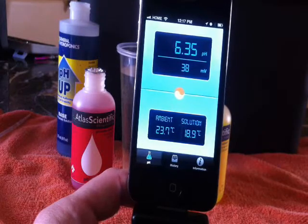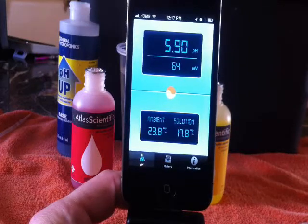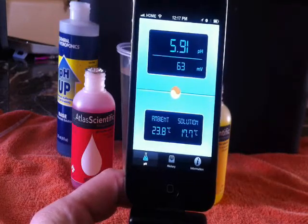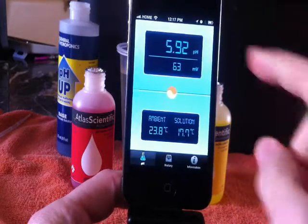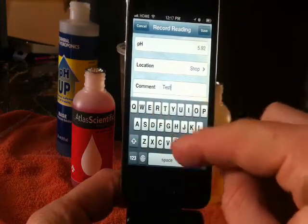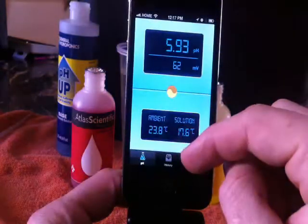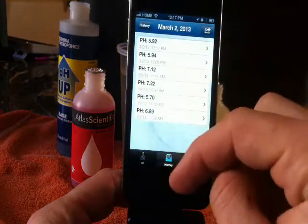As you're testing different solutions, you can save the data and email them straight from your phone. You can type in notes — so if you want to say this is coming out of this system, or I needed to add this, or the temperature was this — it will compile all this information so you can send it in a clean email very fast and very easy. I like that feature; that way I can keep track of what's going on from week to week with my system.